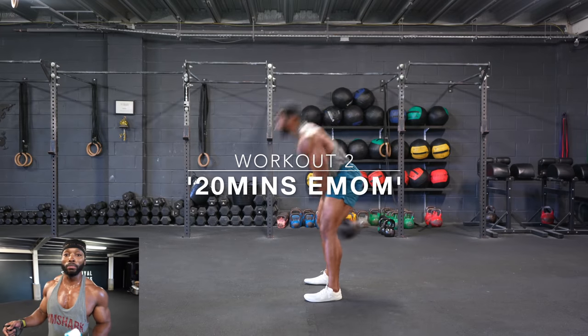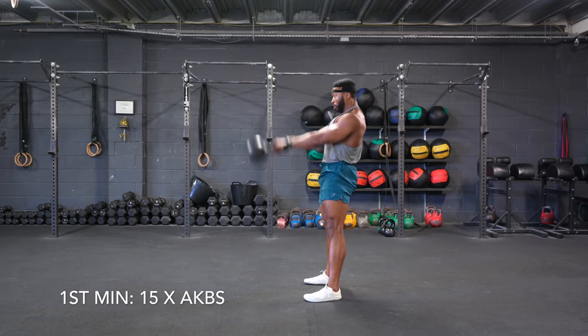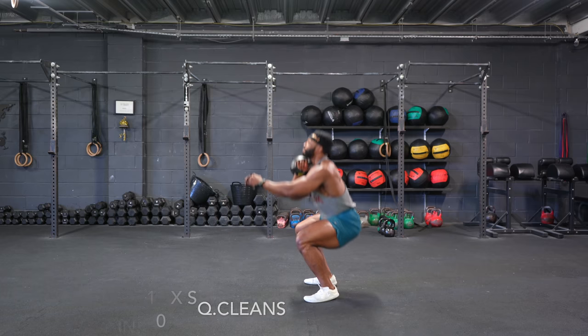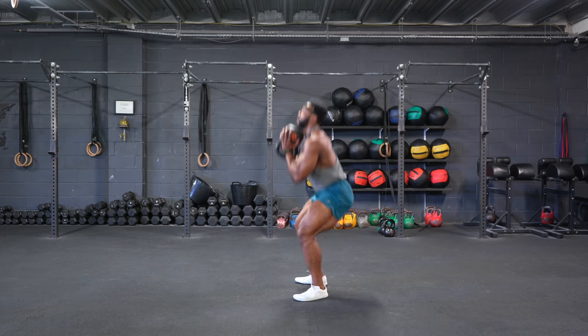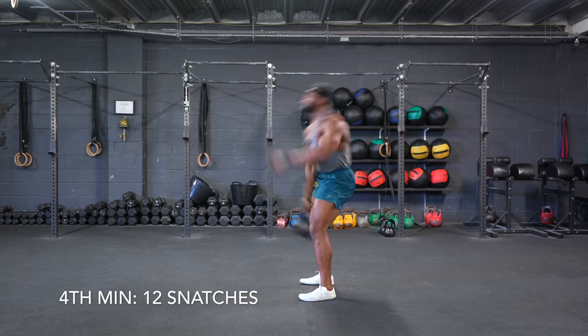Workout two is an EMOM. The first minute you're going to do Russian swings. Second minute, you're going to be doing squat cleans. Third minute, you're going to be doing goblet squats. Fourth minute, you're going to be doing snatches.